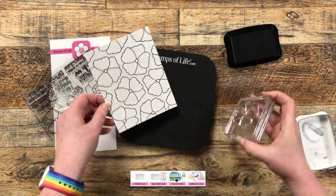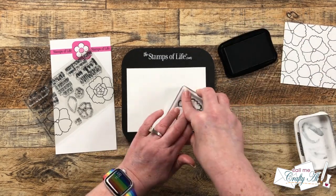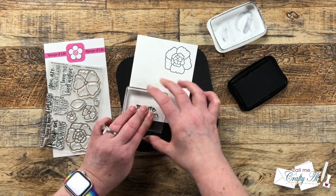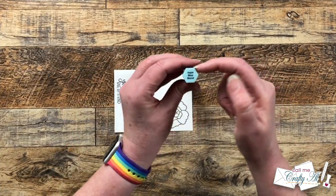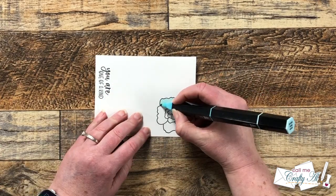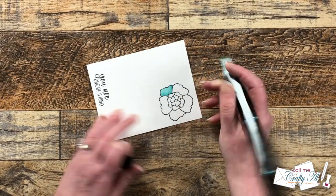Once I had the background done, I brought in another piece of white cardstock and stamped the fancy flower on there, making sure I allowed room for a die to be placed later. I also stamped the sentiment, moving it so there was some extra space on the right for a little banner or flag that would go under the flower. Then I chose a Spectrum Noir Tri-Blend marker in one of my favorite colors — I'll list the name in the description below. I color each area completely with the light end, put in the shadows with the dark end, blend with the medium, then go over everything again with the light.